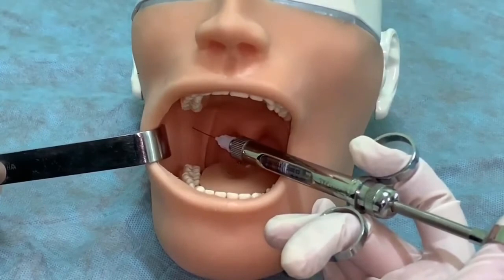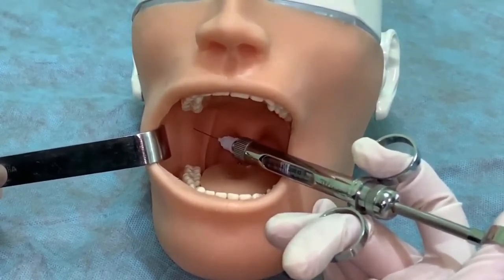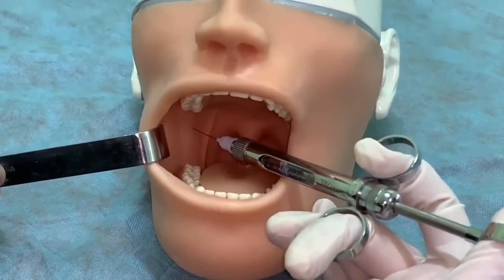Anesthetize the buccal and inferior alveolar nerves. Push the needle a few millimeters back from the soft tissue. Release another 0.5 ml of anesthetic to anesthetize the lingual nerve.